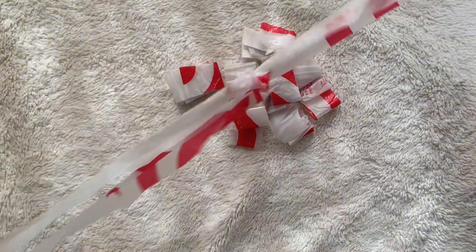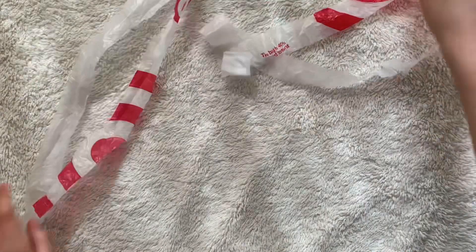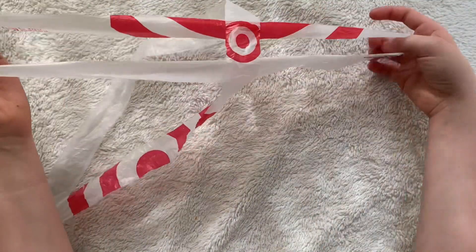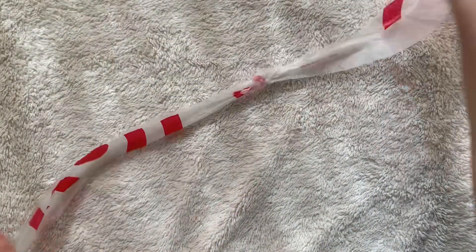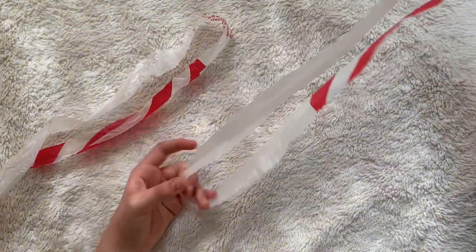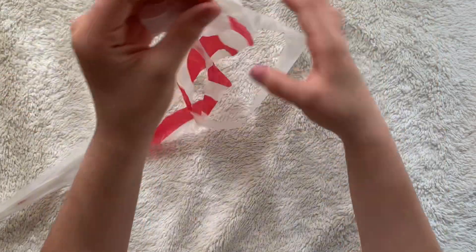Then we're going to knot them together like this. You're going to take one of your strips, or two of them at first, and then you can put one of them through the hole and then go like this to knot it together. I'll show you that a few more times. Put it through, then bring one of these sides through, and then pull tight.